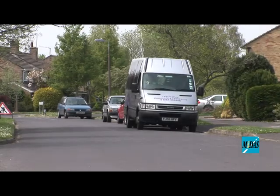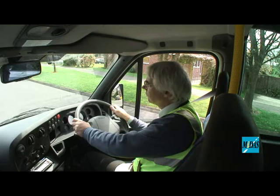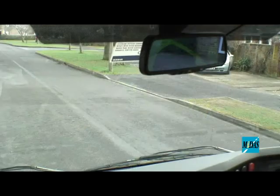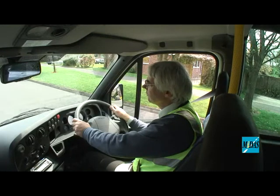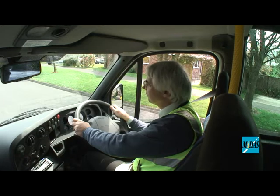We're going to do a reverse into this side road on the right. I'd like you to move off, drive past the turning, then pull across and stop by the right-hand curb. Then reverse into the side road, keeping nice and close to the right-hand curb and reverse back much further than you would usually.